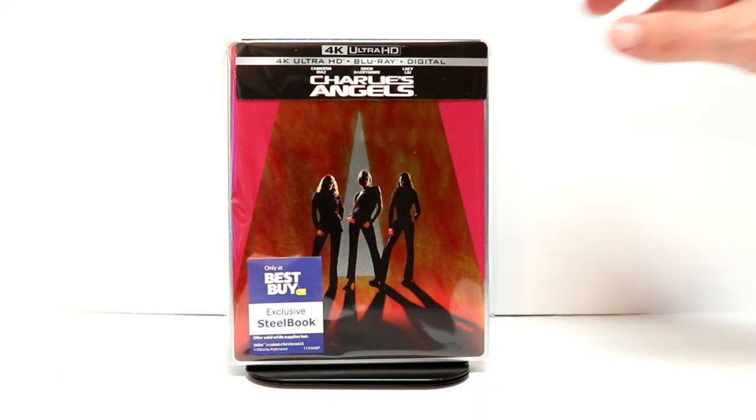I've gone ahead and placed this steelbook inside a protective sleeve to keep it from getting scuffed up on the shelf. I do have a link below if you'd like to check that out.